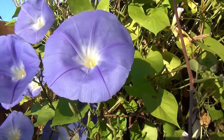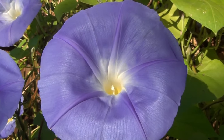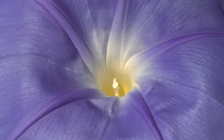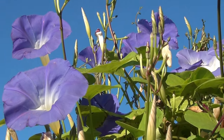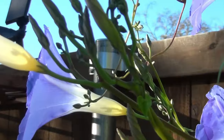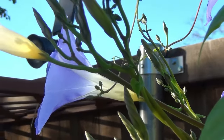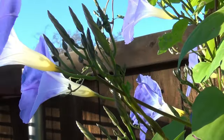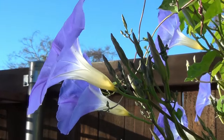Water morning glories when the soil is dry to the touch — don't let them dry out too much, as they do like moisture. It's a good idea to water in the evening so the plants can enjoy the moisture longer over the cooler hours of the night. If a late season freeze of 32 degrees Fahrenheit or lower is predicted, water the seedlings in the afternoon or evening before the low temperature is expected and cover them with a blanket, towel, or cloche until temperatures rise above freezing.